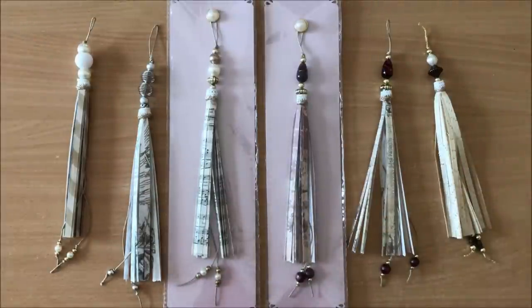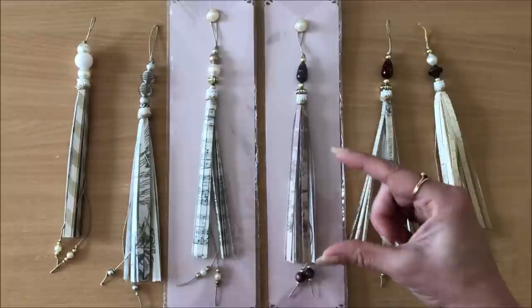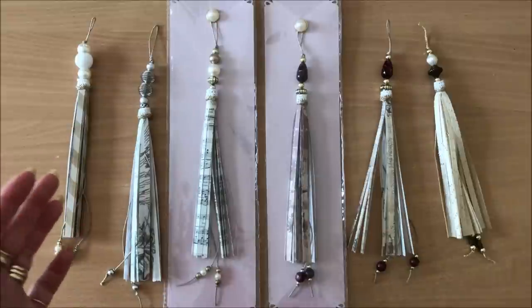It's just a really nice idea and you can customize it to the size you want. You can have little ones, you can have bigger ones, you can have the beads down the bottom — you don't have to have the beads down the bottom.